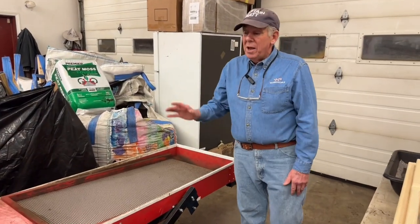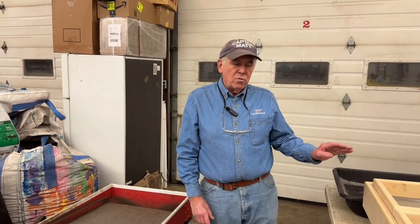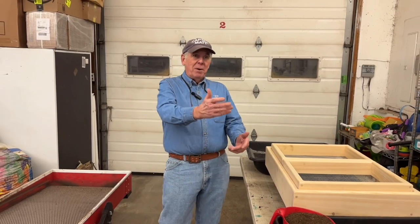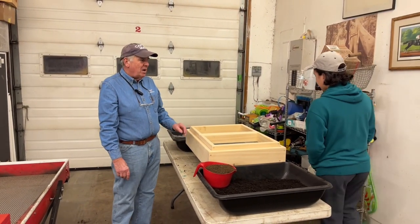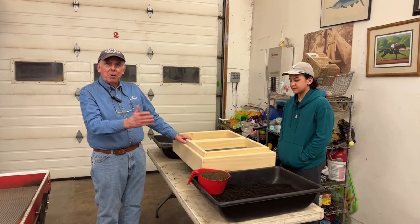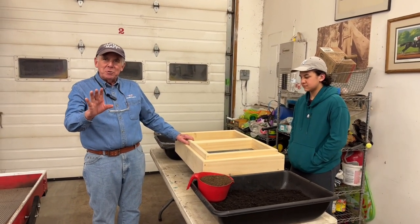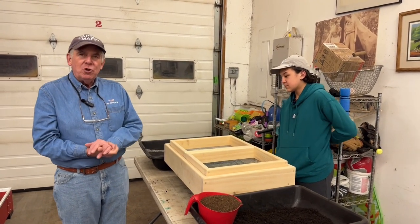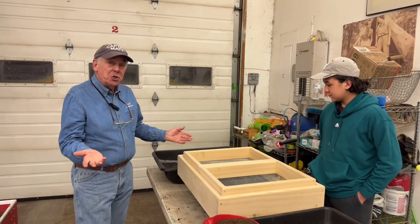But there are times when I don't want to use the big sifter. I want to use a smaller sifter, especially now that we've transitioned to worm bins — I can do one bin at a time. Jude, my buddy, is going to come in and help us out today. We can do one bin at a time and we're going to show you how fast it goes when you have a good sifter. But before we get too far, I want to show you the sifter.